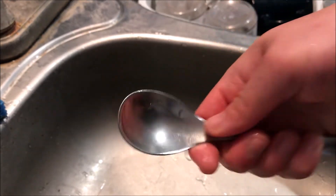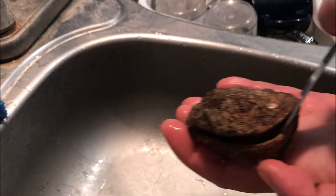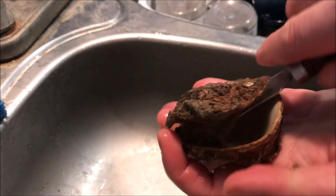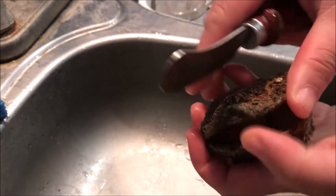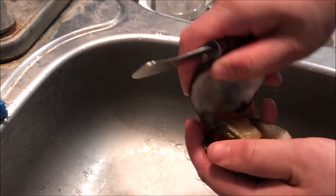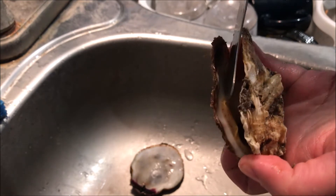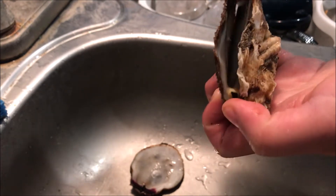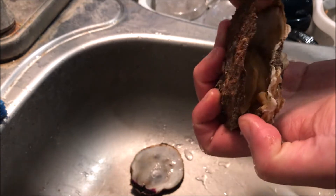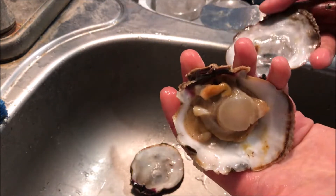Next we're gonna shuck the scallop with something blunt like a spoon or a butter knife. Angle your tool so you can slip under the mantle, then scrape the adductor muscle off the shell carefully without cutting it. Scallop in the half shell — look, you can see the mantle, that yellow lining. Slip underneath it like so and carefully scrape the adductor muscle off the shell. Not cut at all, not damaged. Perfect.